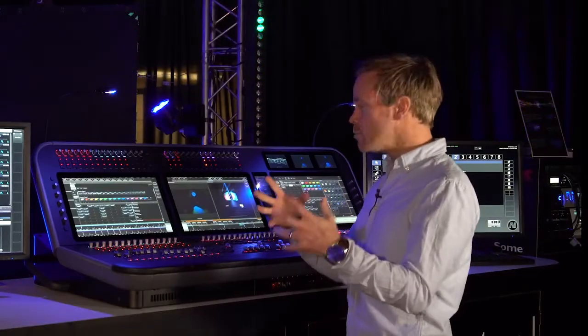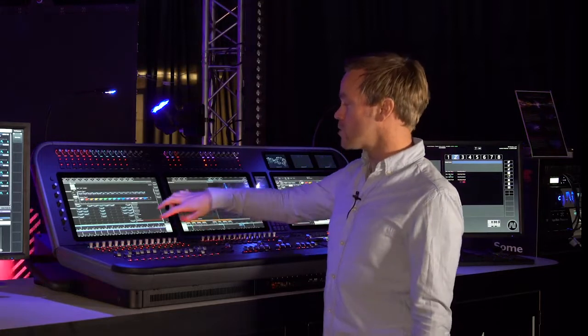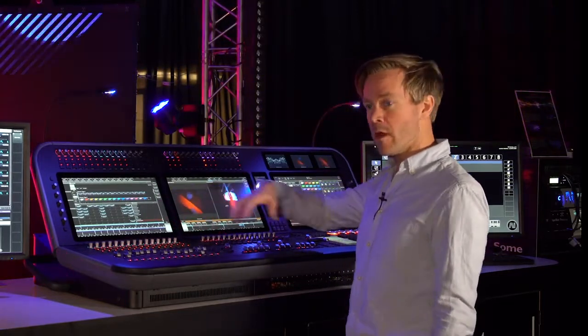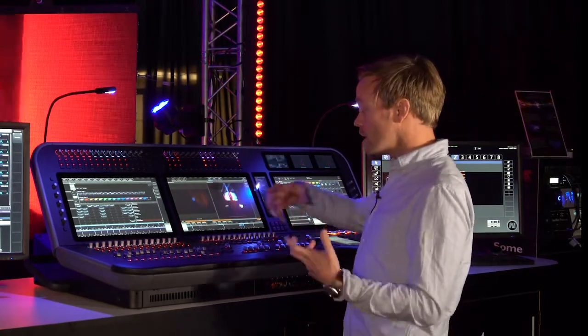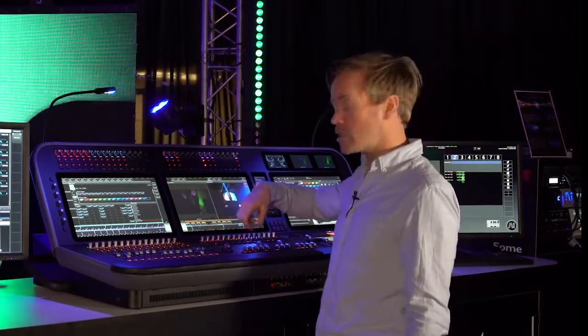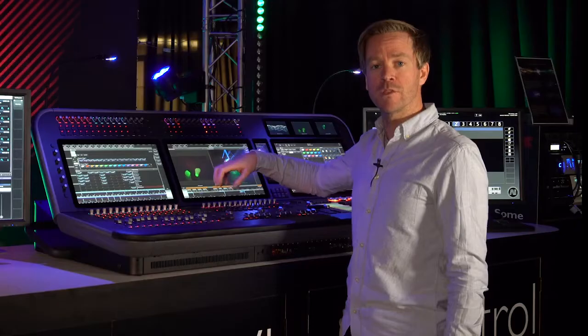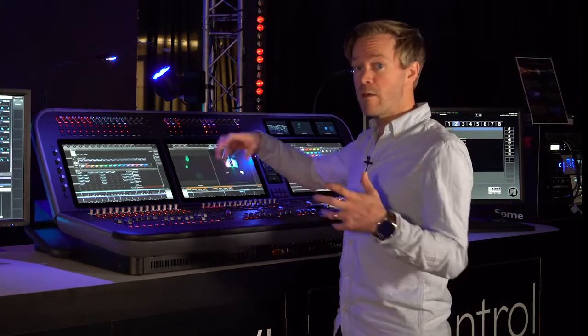Everything on the D9 is labeled exactly where you expect it — playbacks are labeled on the screen in perfect alignment with the hardware. For example, the macro and executor keys in the playback section have a dedicated screen to label them right above them, so you always know exactly where your macros are.